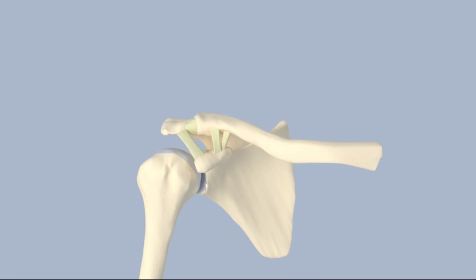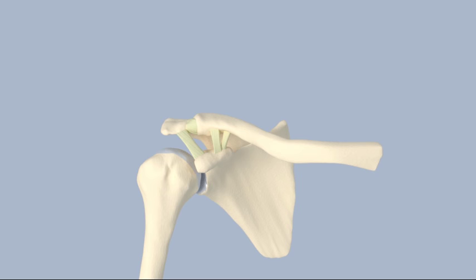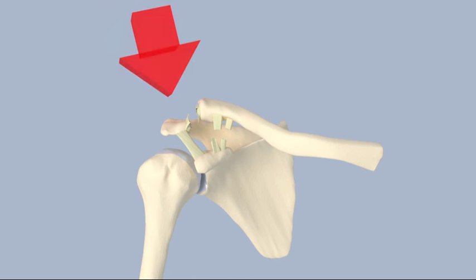Type 3 AC injuries occur when the acromioclavicular ligament and coracoclavicular ligaments are completely torn, resulting in more instability. The clavicle is 100% displaced from the acromion. Treatment is usually non-operative, but surgery may be considered for athletes, heavy lifters, and those who would prefer a scar over the AC joint as opposed to a deformity.